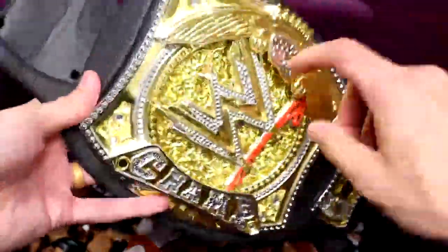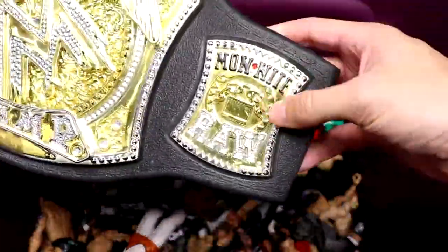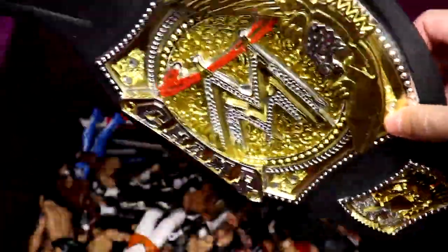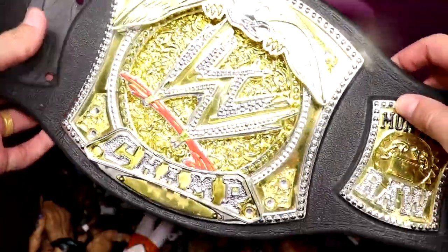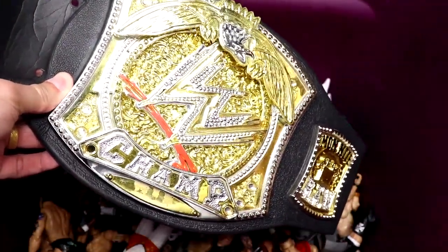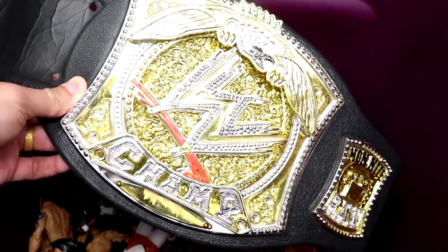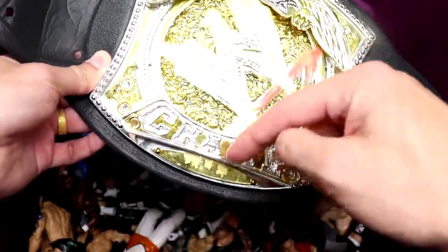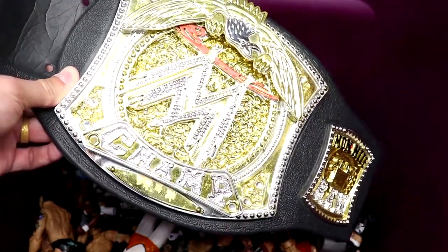We also have the WWE Championship — it looks to be the older version, Monday Night Raw style. I don't think this is the 2005 version; I think this is like the 2009 version. But I had the 2005 version when it first came out. I remember ordering it on WWE Shop when I was like nine or ten — it was the one thing I remember ordering by myself and waiting for the mail.